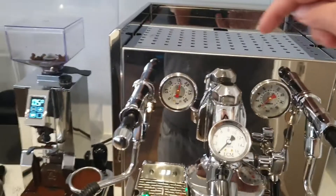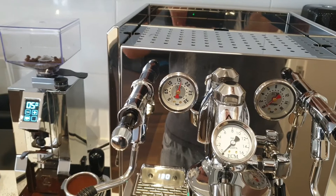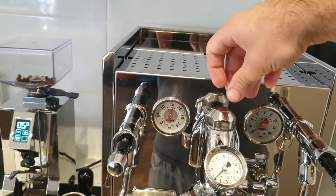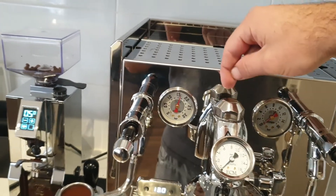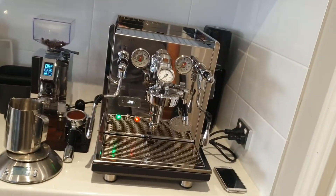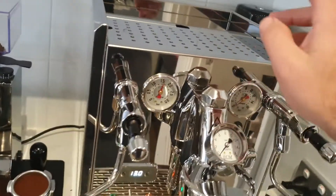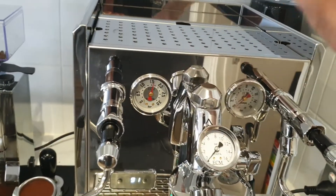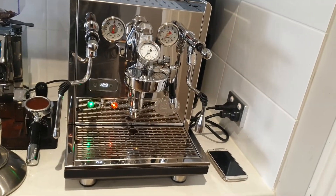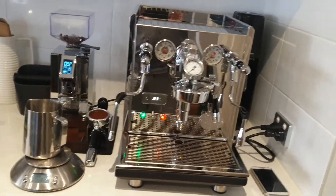So now we're going to take that out and put the flow control in. We'll open the valve to get the same flow rate. If it ends up being about one turn, then you'll know that one turn is your stock E61 group head flow rate, so you can dial it in without uninstalling anything.